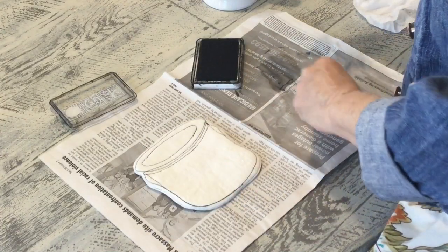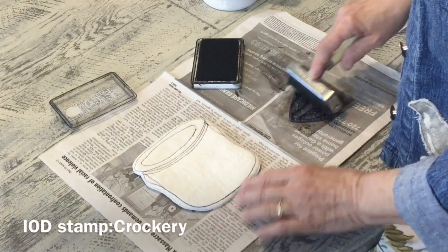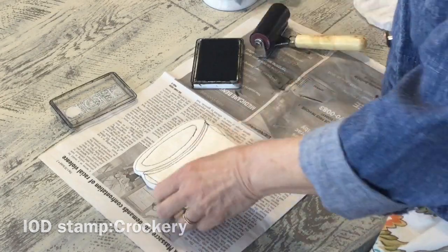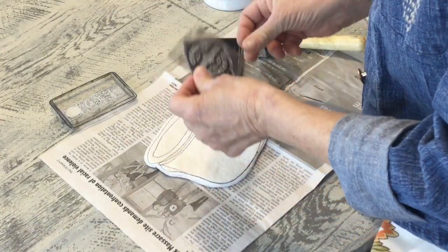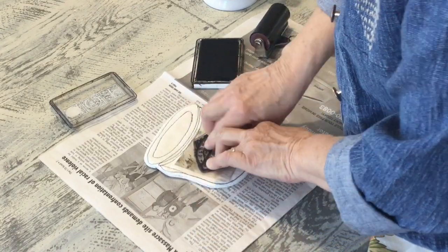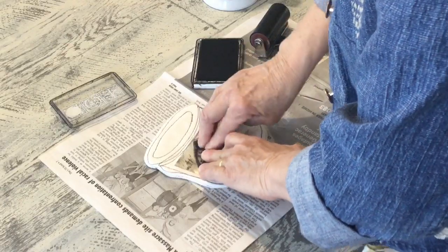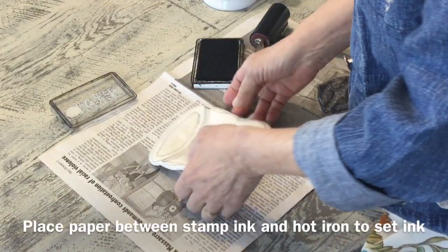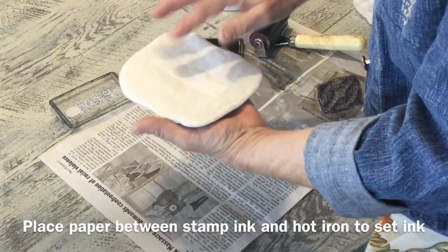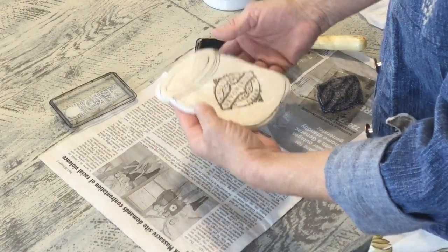Now I'm going to take one of my croc stamps. I thought these were just fun because this is a crock and you could use any of them. Now I'm just going to heat set it with my iron. And you can see on the back, I had just ironed the extra strip with the Steam-A-Seam onto the back to seal it.